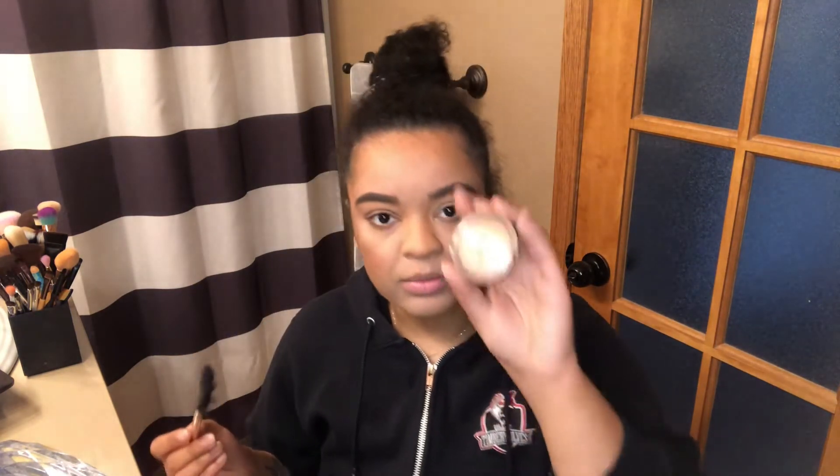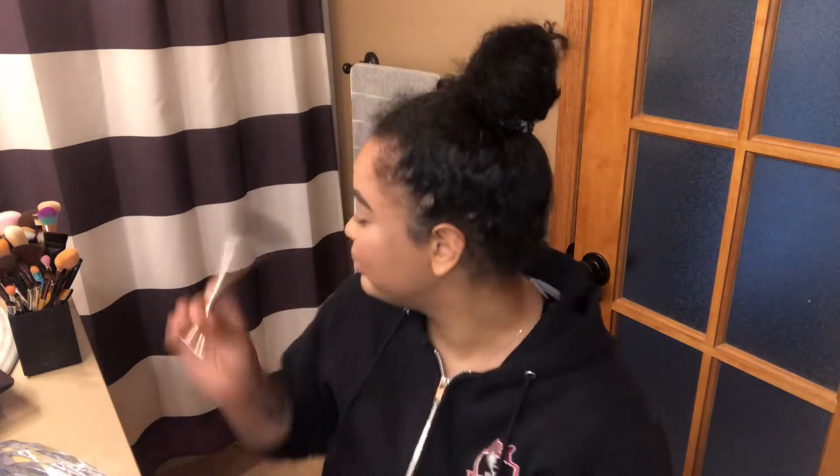I'm just using an ELF highlighter - this is a super old one I've had for probably ten years and I'm still using it because makeup ain't cheap. Maybe that's the reason my acne won't go away, but you know what, acne is just a part of life.